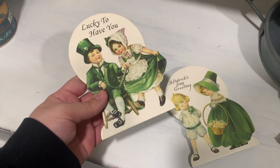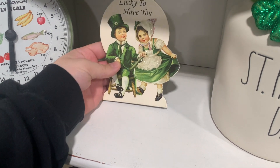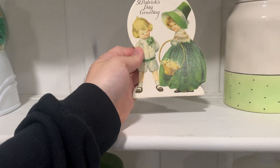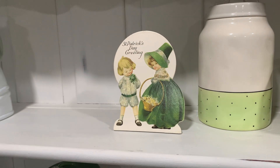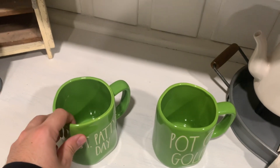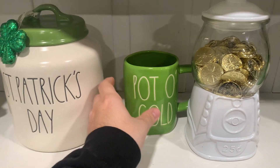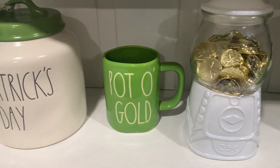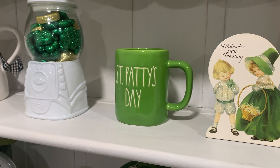Next up are my Hobby Lobby stand-ups, which I think are so adorable and definitely bring a touch of vintage feel to the hutch. I played around with the best way to display them because they are so cute and weren't that expensive. I only have two Rae Dunn mugs that I found this year for St. Patrick's Day. I placed them on the hutch at different levels — one next to the gumball machine with the Dollar Tree gold coins, and the St. Patty's Day mug at the top next to the other canister and the Hobby Lobby stand-up.